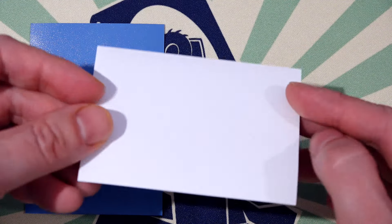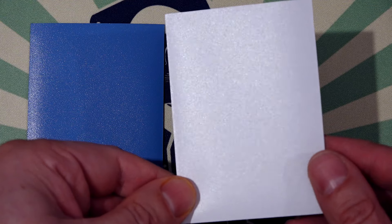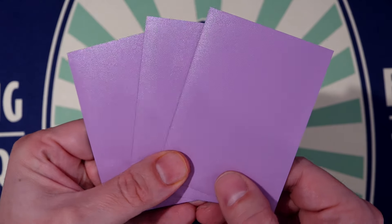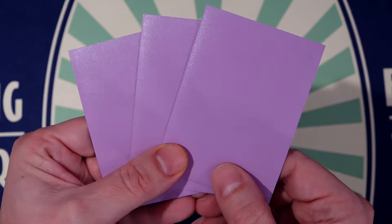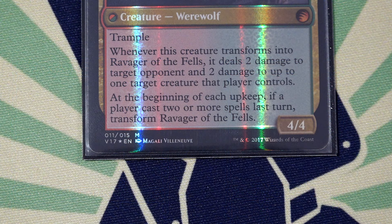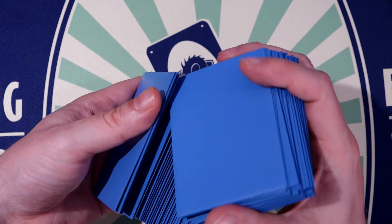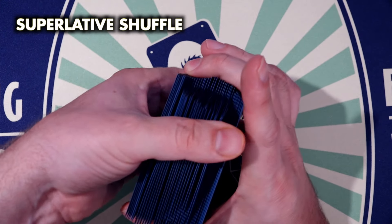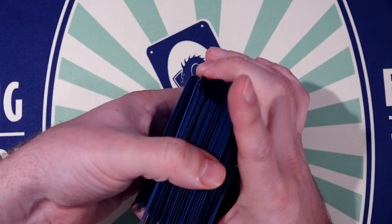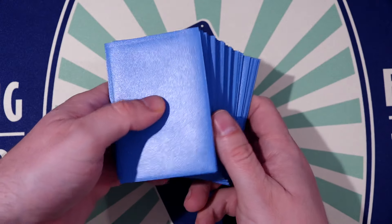Even when used with transform cards, these sleeve backs cannot be seen through. The color selection is really cool — I like that I can enjoy lighter colors like lilac or lagoon, or just snow white. They also have no difficulty with double sleeving; cards do not tend to come out of their inner sleeve when sliding in. The shuffle feel is without doubt sublime — smoother and more silky than Dragon Shield mattes. It's an absolute pleasure.